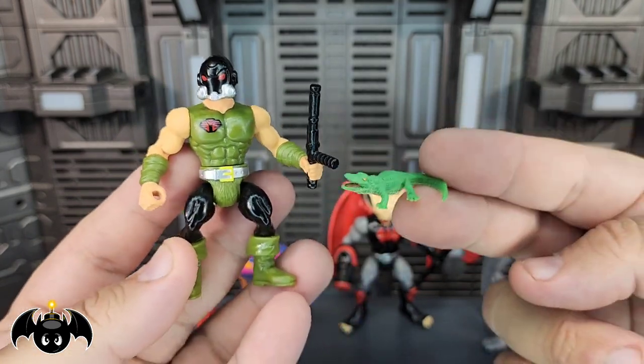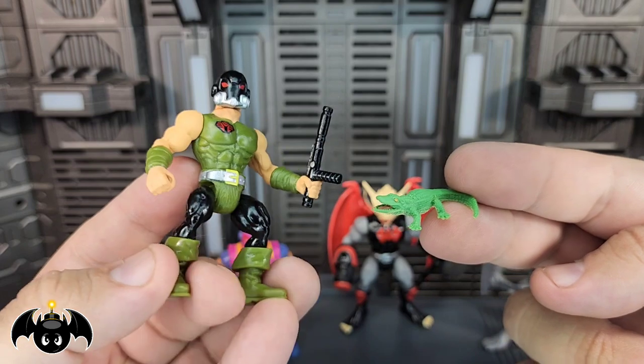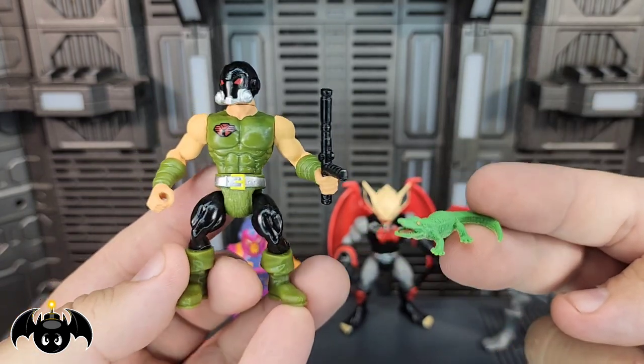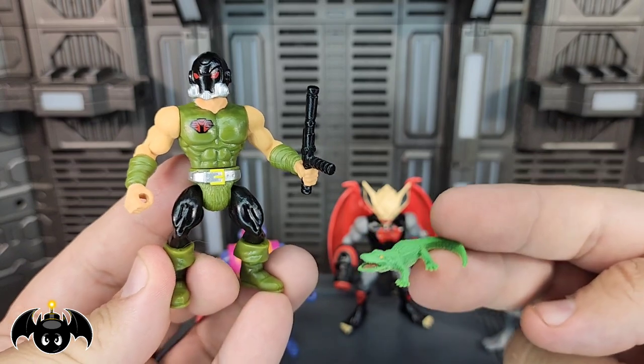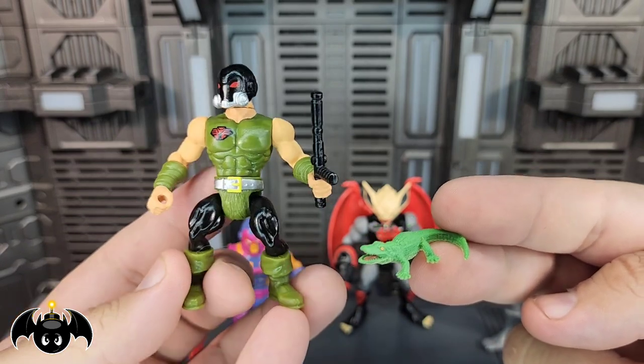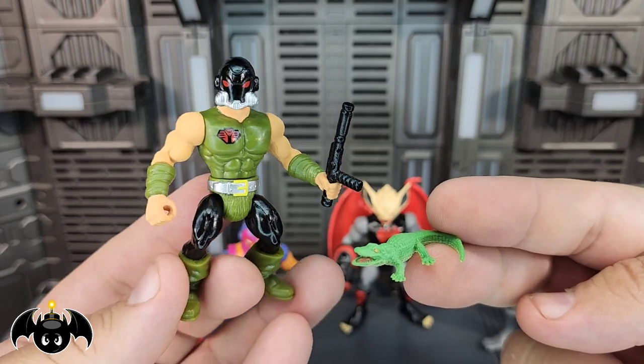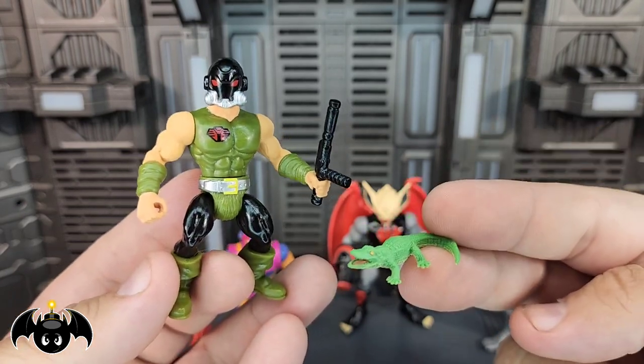This is going to be exclusively through Roma Collectibles. Roma has done exclusives through Warlords of War before, and they really are upping it up with those G.I. Joe homages, which I think are all fantastic. I have every last one of them and they are just so much fun. So this is another great addition to that line.